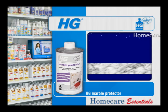Marble is porous and absorbs all kinds of dirt. HG Marble Protector provides an invisible coating which repels dirt, limescale and other water-based staining.